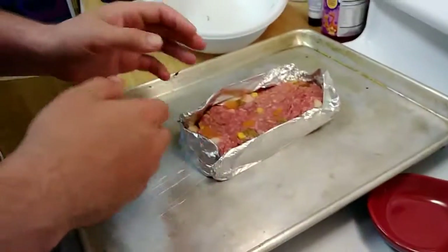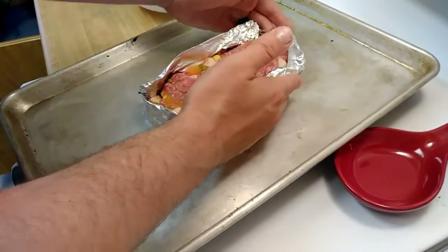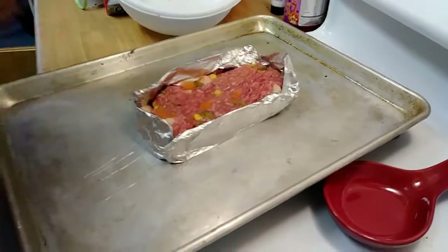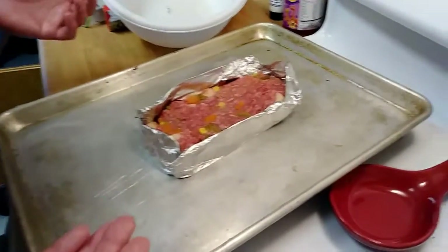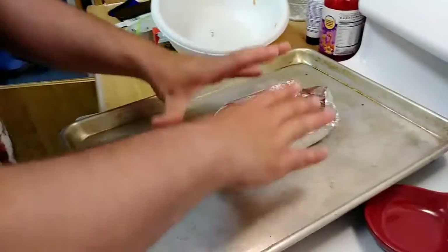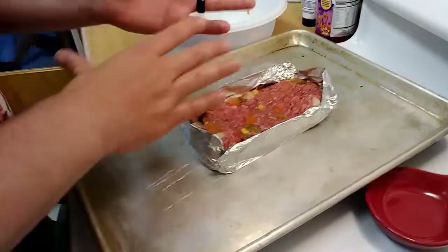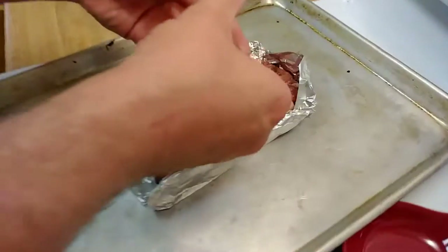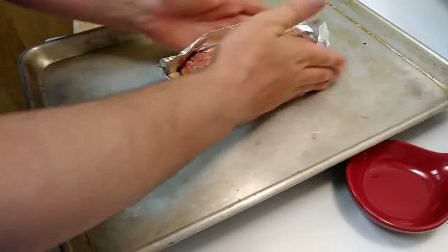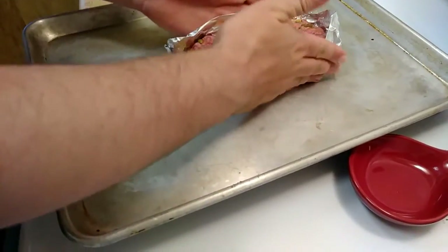Now as you can see, the foil will help keep the shape — kind of looks like a baked potato. It keeps the shape of the meatloaf because with ground meat, they like to expand. You make a patty and when you bake it, it goes flat and spreads out. This will help keep that loaf shape together so it actually looks like a loaf of bread. We'll come back when it's done — I hope you guys enjoyed it!